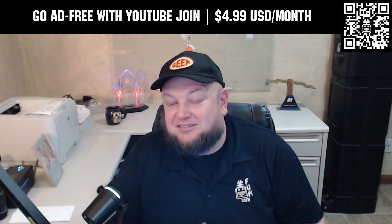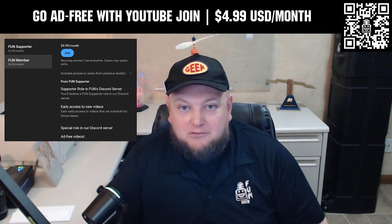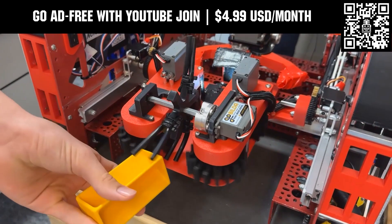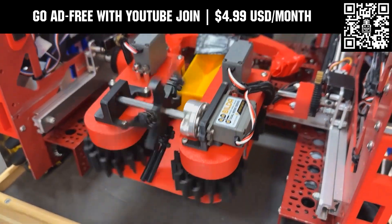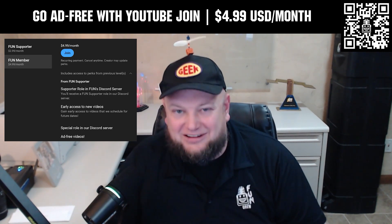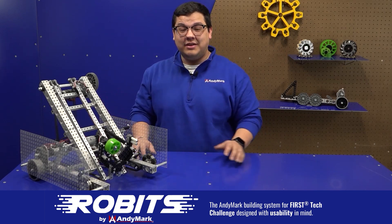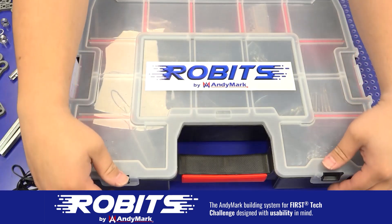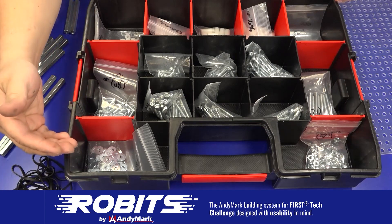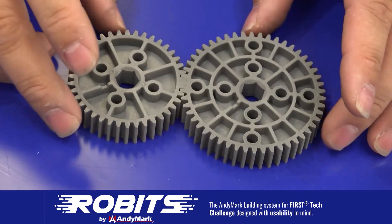This video on Fun is brought to you by viewers like you and also in partnership with the following. Go ad-free and access our videos earlier when you support Fun with a membership through YouTube Join. For $4.99 a month USD, you can now watch most of our YouTube videos ad-free and gain early access to scheduled content. Click the Join button below to get started. The new Robits system by Animark can reduce complexity and enable robust builds. Parts align to a common one-half inch grid, simplifying construction and allowing alignment of both structure and motion components. Robits enables teams to always have the parts they need — head on over to Animark.com/Robits to learn more and order today.